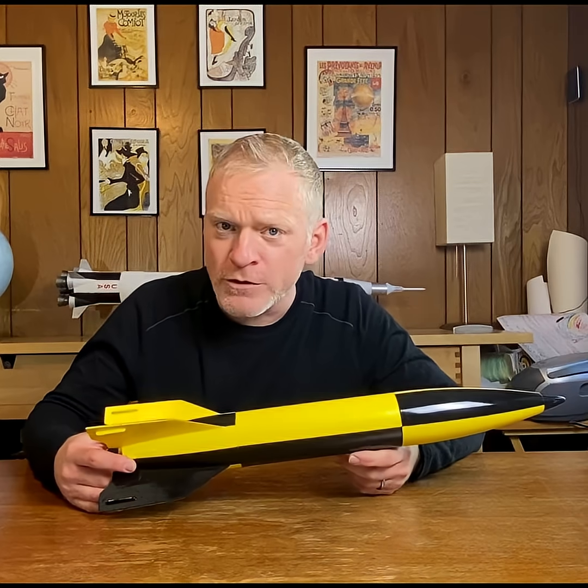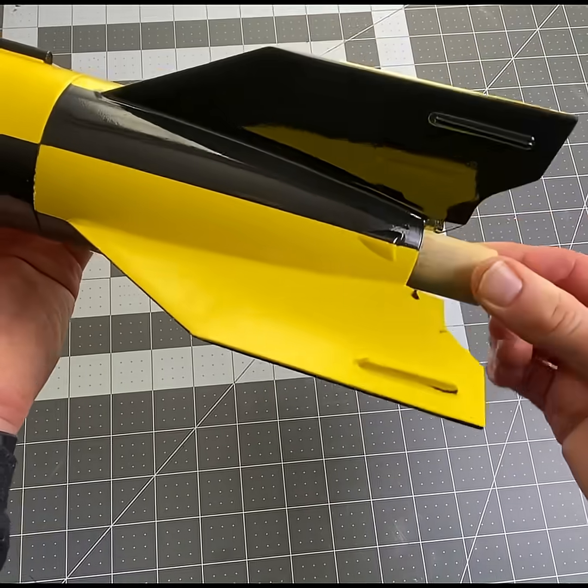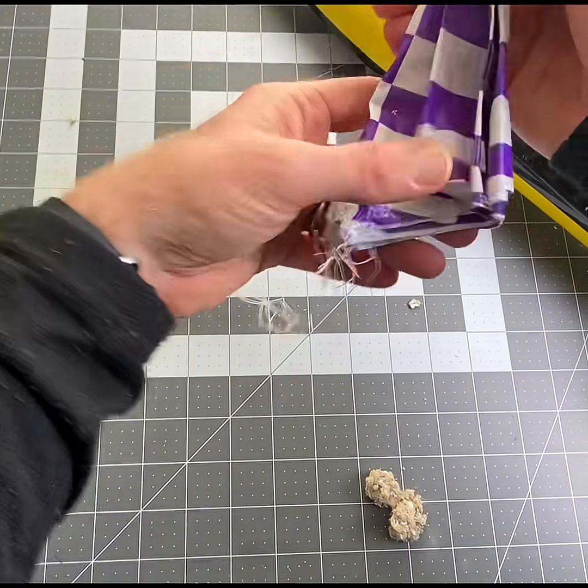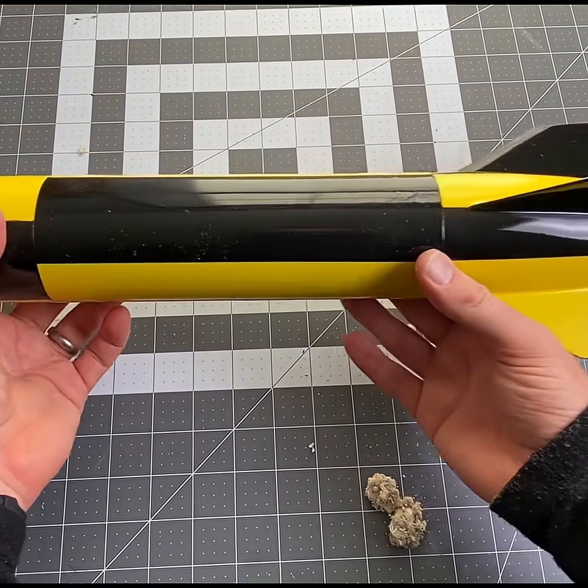The first thing we need to do is prepare our rocket for flight. We're gonna use the heaviest motor we're most likely to fly in this. Then we're gonna add our parachute and put everything together. This rocket is now ready to launch.